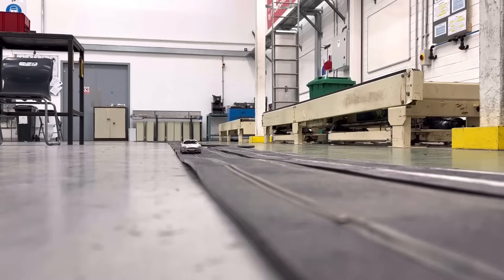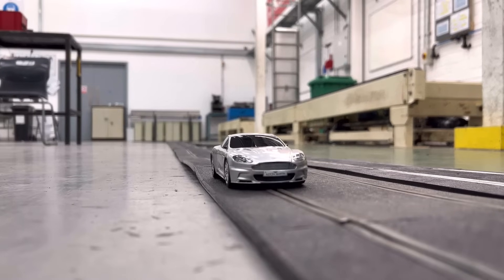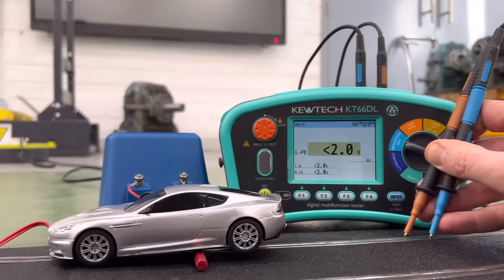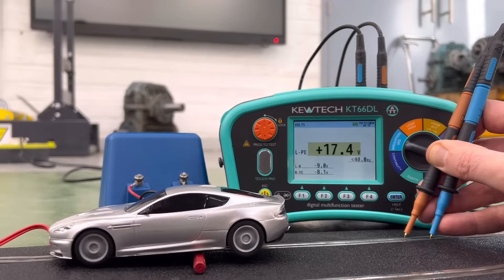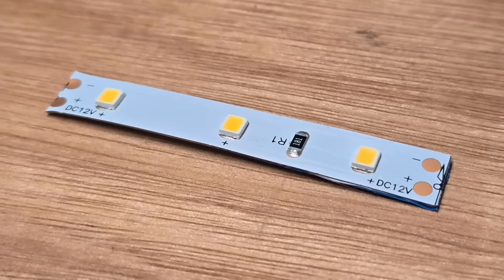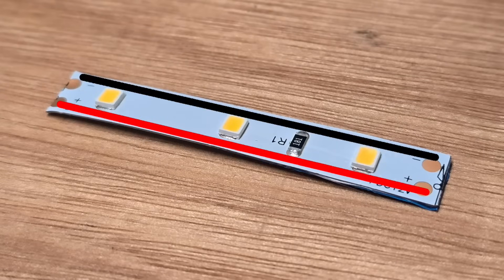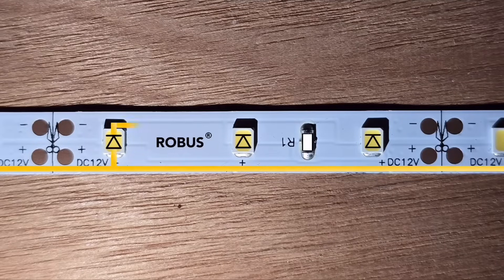However, what you'll notice is that as the vehicle gets towards the end of the track, it starts to slow down and lose power. The reason that the car is losing power at the end of the circuit is volt drop. As the car gets further and further away from the power source, the voltage gets steadily lower and lower and that means that the car loses some power and can't move as quickly. LED strip is a lot like that Scalextric track. This one has two rails because it's a fixed colour strip.